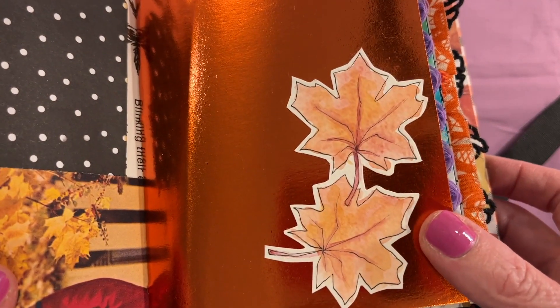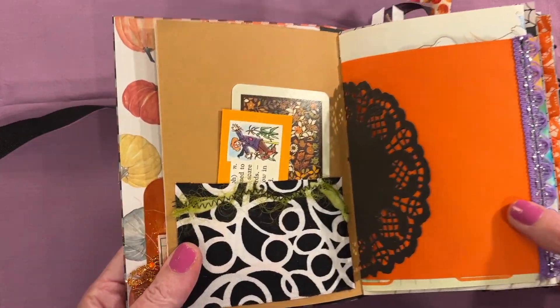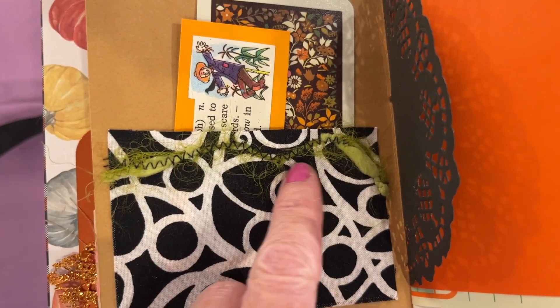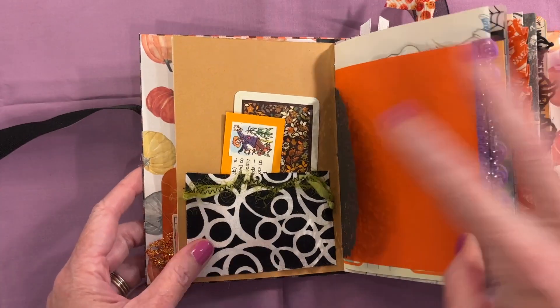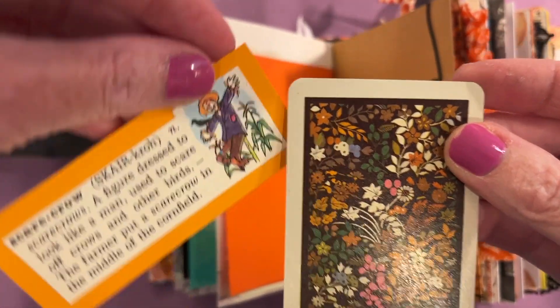This is some watercolor that my daughter did — I fussy cut those out. There's a fabric pocket and I did a little bit of couching stitch on some green mossy looking yarn. We have a playing card and another definition.